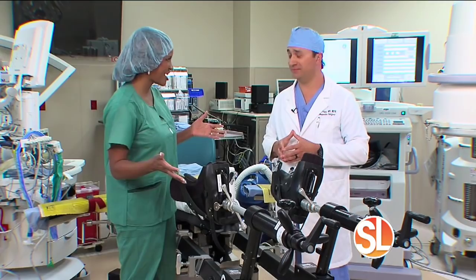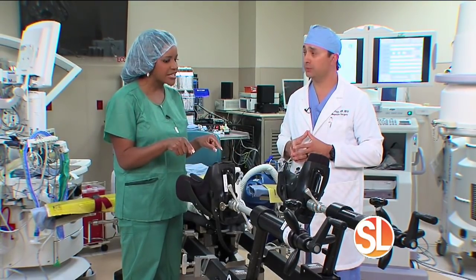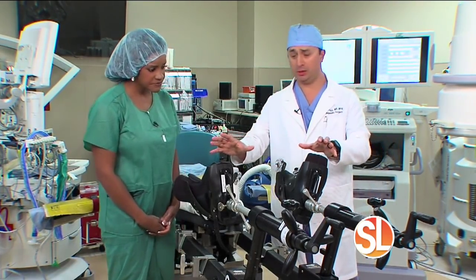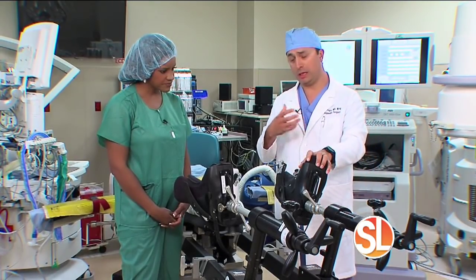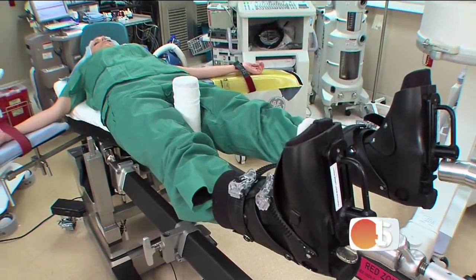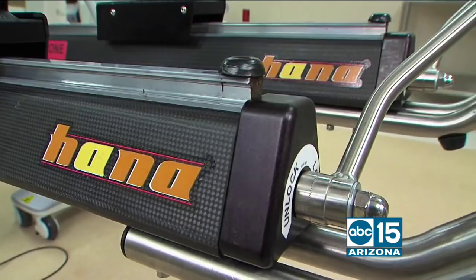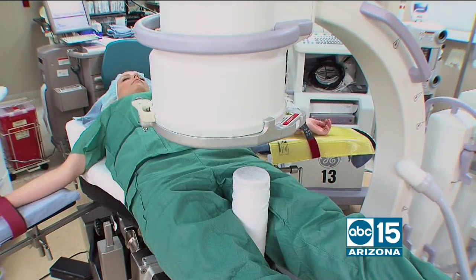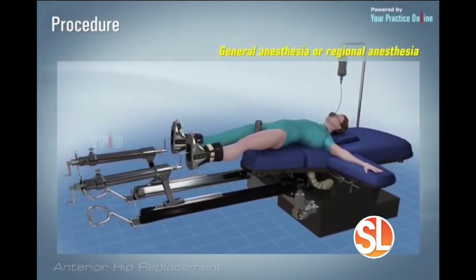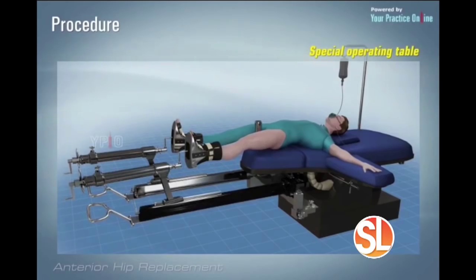Standing in front of the HANA table — a newer piece of operating technology — patients undergoing anterior hip replacement lie on it supine, on their back, which allows them to tolerate anesthesia much better. The HANA table also enables intraoperative X-ray, ensuring implants are placed most accurately and that the patient's hip offset and leg lengths match their natural hip, leading to better outcomes.